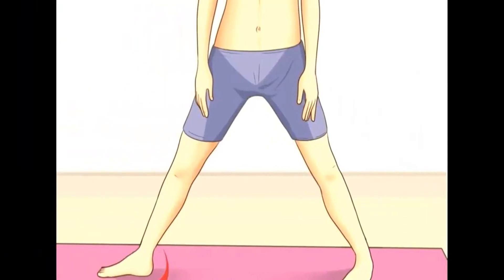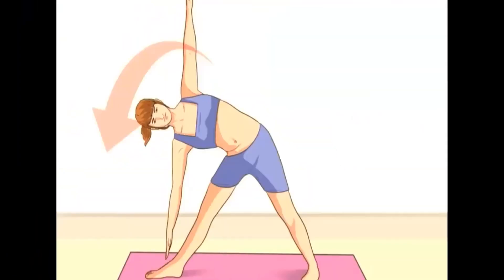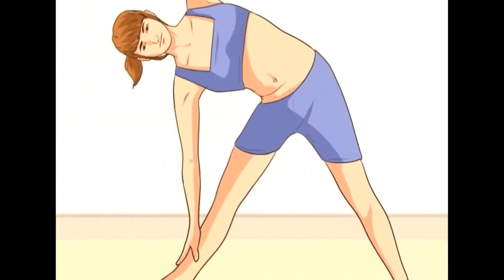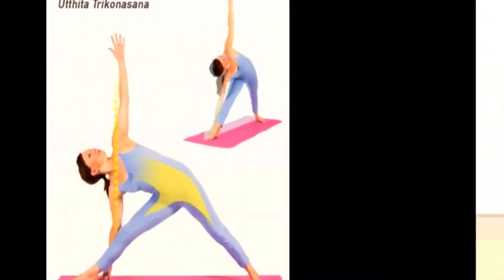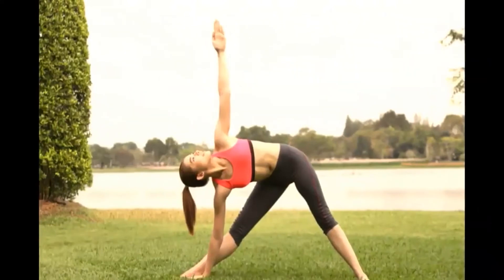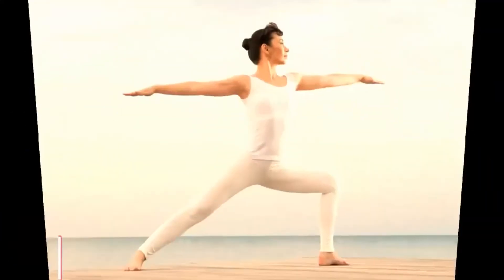Place your feet wide apart. Turn the left one at 90 degrees and the right one at 15 degrees. Touch your left ankle with your left hand. With time, you'll be able to put your open palm on the floor and stretch your right arm upwards so that your arms make a straight line. Keep your knees and spine straight too. Turn your face up and look at your fingers. Then repeat the exercise with the other side.